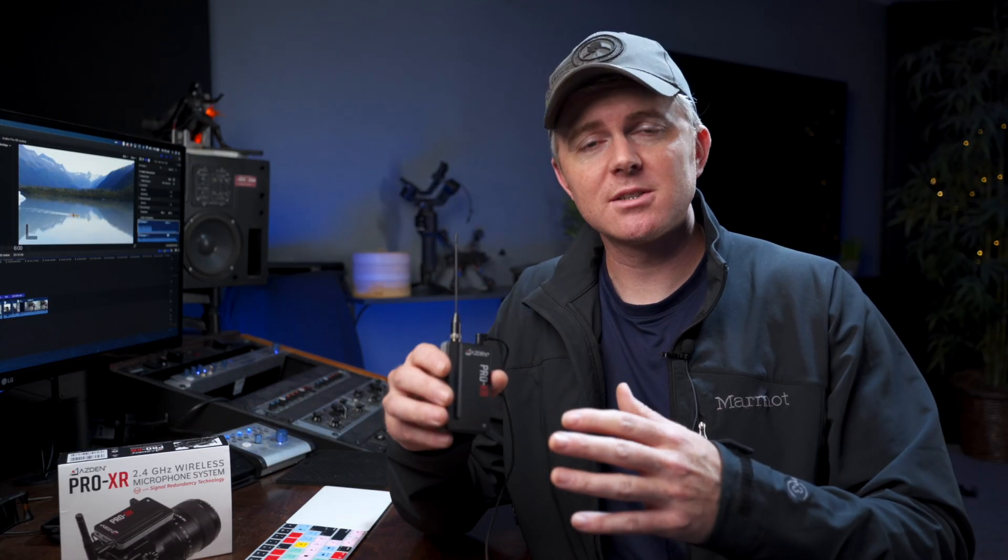Another thing that sets this system apart is that it's a three-output-power system — you can output 20 milliwatts, 50 milliwatts, or 100 milliwatts. You saw that in the range test. They do say you should not use the higher output powers when you're within five feet, as it'll actually cause more problems. But if you're further away or trying to punch through walls or obstacles, you have the option of higher output modes — and it really does work well. I got a good 300 feet away.